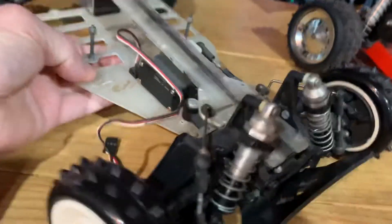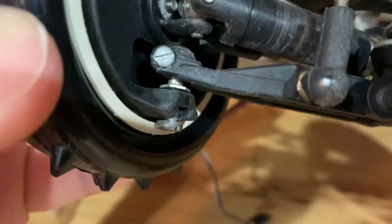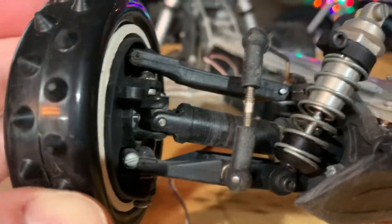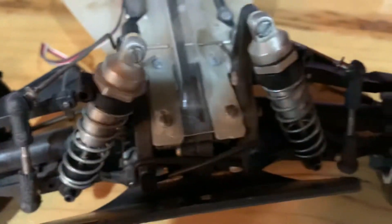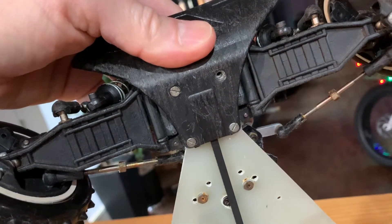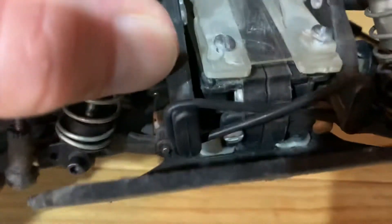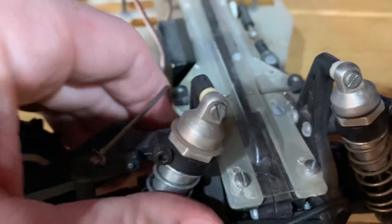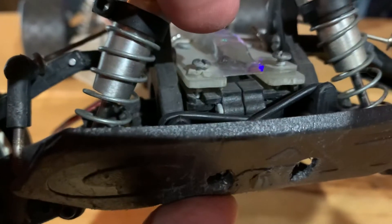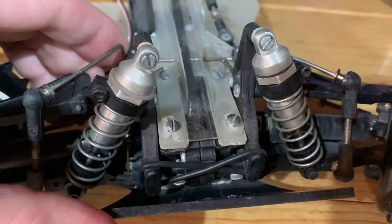A lot of the bolts in here aren't even screwed in — like that knuckle there. I'll go through all that and see if there's a reason or if it just didn't get finished. These four screws on top and their buddies on the bottom are notorious for stripping out. They go into some pretty delicate little pieces on either side of the gearbox that set the spacing and allow the front gearbox to slide back and forth.